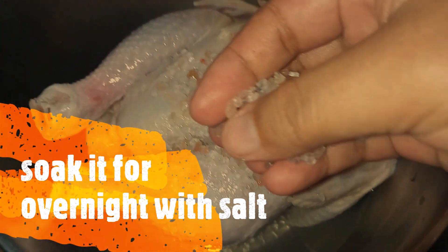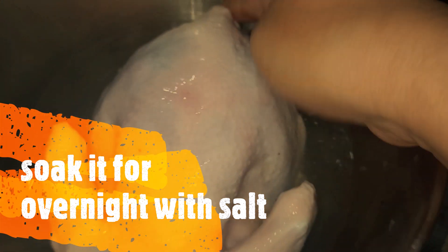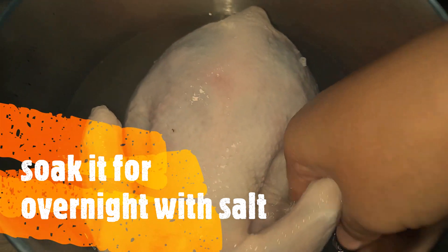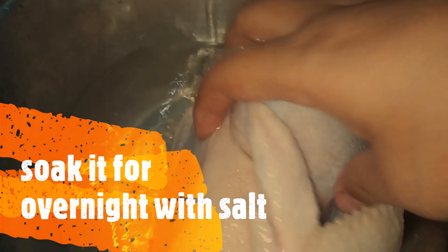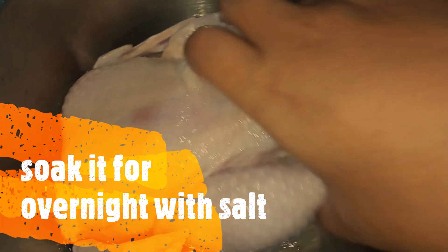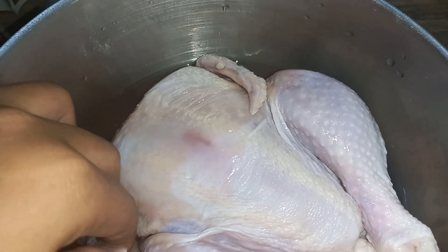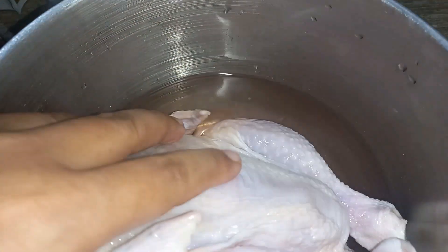You put salt and then water and then soak it overnight, so that the taste of the salt will soak into the chicken meat. So after 24 hours overnight, it looks like this.